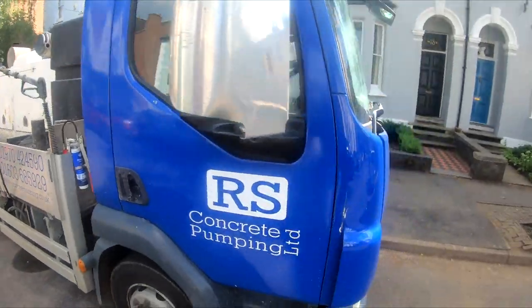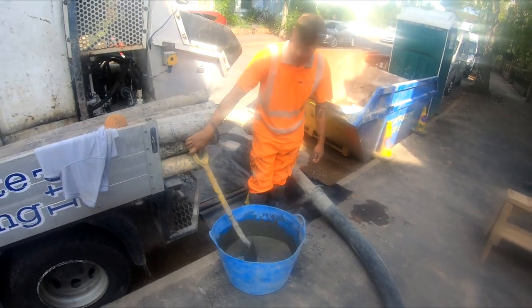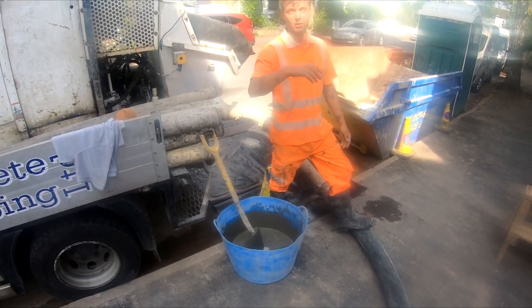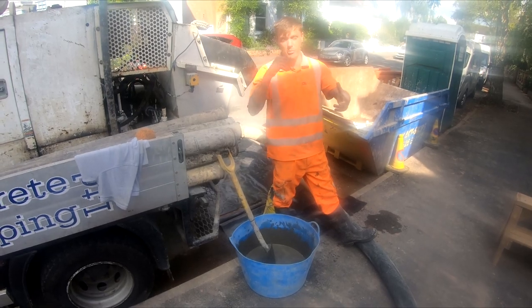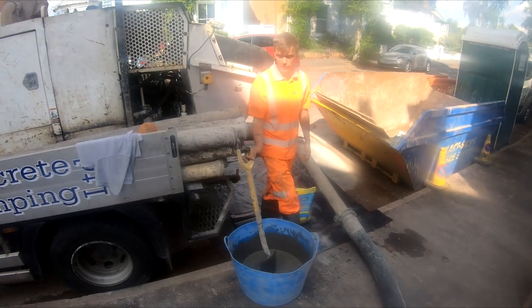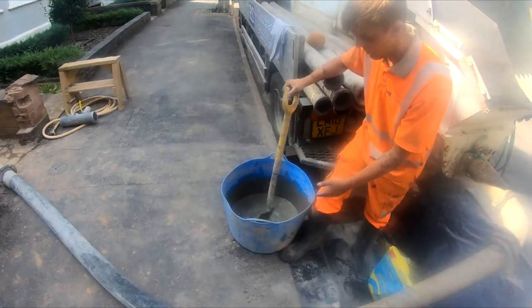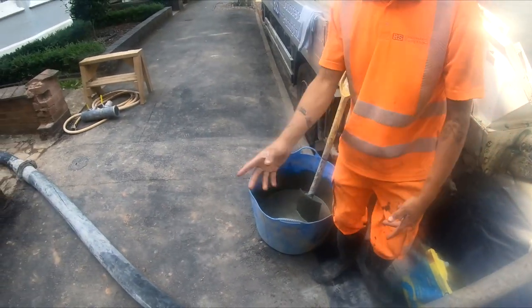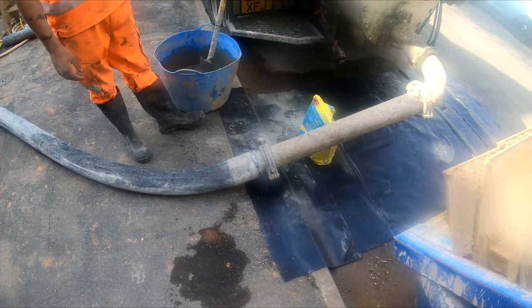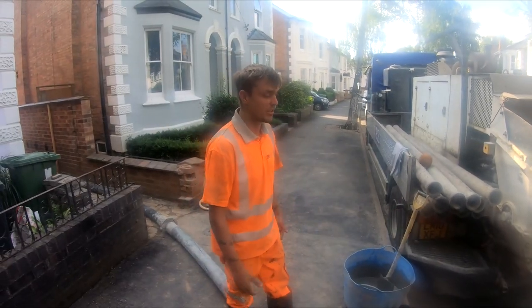We've got RS Concrete Pump here doing the floor for us. What we do is take a bag of cement, mix it with water, and pour it in — it just helps lubricate the line. On these rubber flexibles, they absorb a lot of moisture out of the concrete which creates blockages. So if we put a bit of grout through first it lubricates the line and helps the concrete flow through better. We disconnect at this clip, pour the grout in, reconnect, then the concrete goes in the hopper. Creamier the better — it causes less blockages and makes everything flow a lot better.